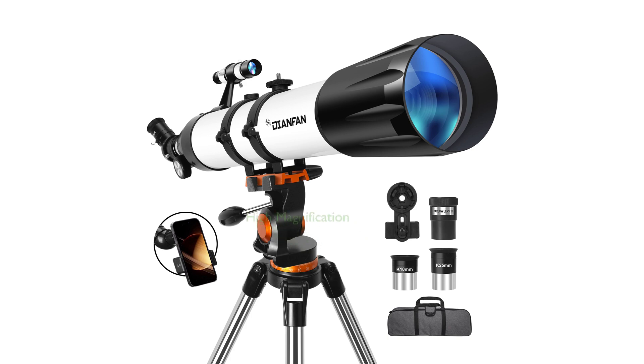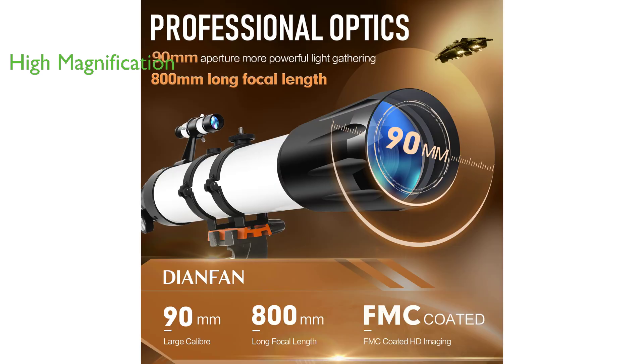This telescope offers high magnification, equipped with two high-quality eyepieces and a 3x Barlow lens, providing a range of 32x to 240x magnification.